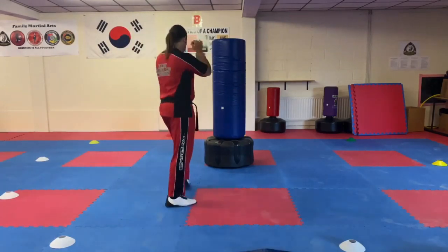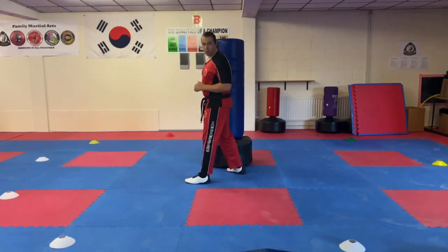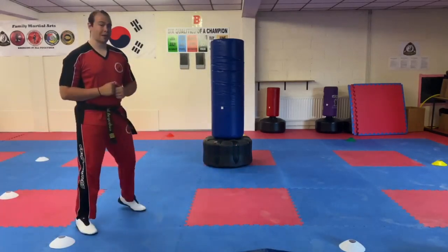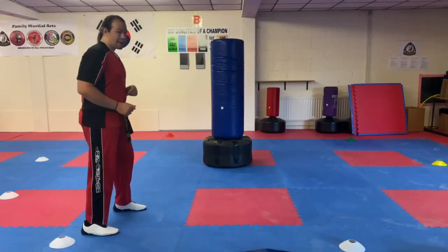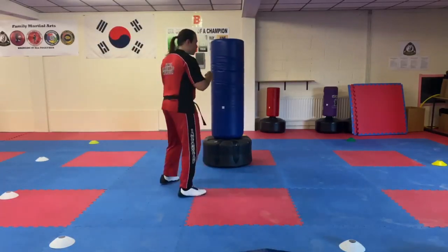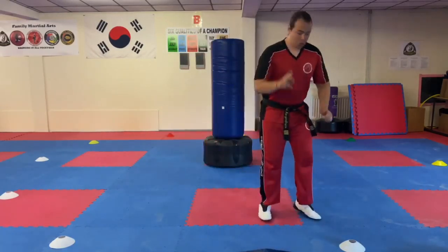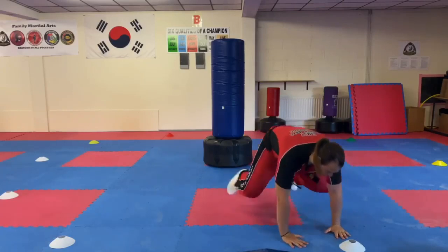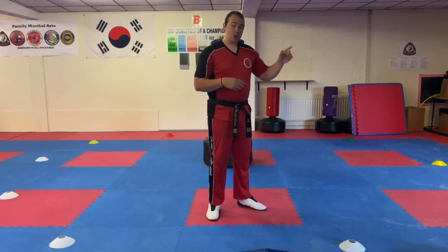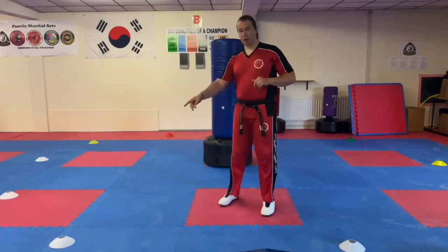So you start off, you go to the pad, you chamber, you pivot, and then you run back to that marker. You go down, you do one squat thrust, straight back up. Then you go into the pad and do two kicks this time — you've got to alternate legs. So you go one, half switch, two, then you run to your second marker and do two squat thrusts. So it's kick, run back, and squat thrusts.